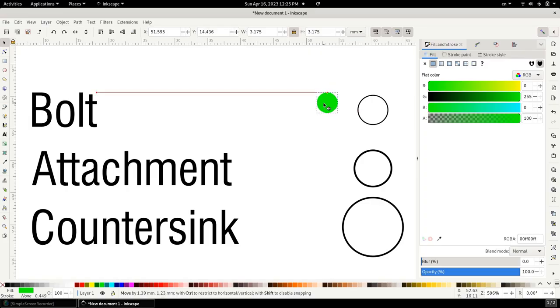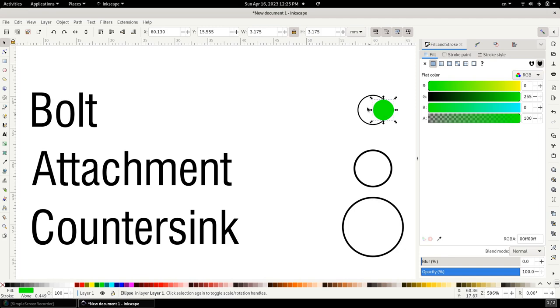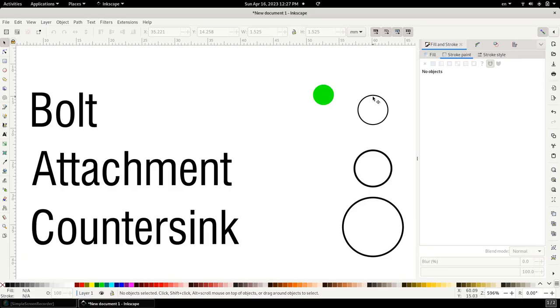Now let's figure out what our path should be. The constraint is that this is the maximum size of the hole we need, so the tool head must run along this edge without going over. That means our tool path has to be somewhere inside here. The easiest way to figure out the tool path is to take the diameter of the hole you need to cut and then subtract the diameter of your tool head.